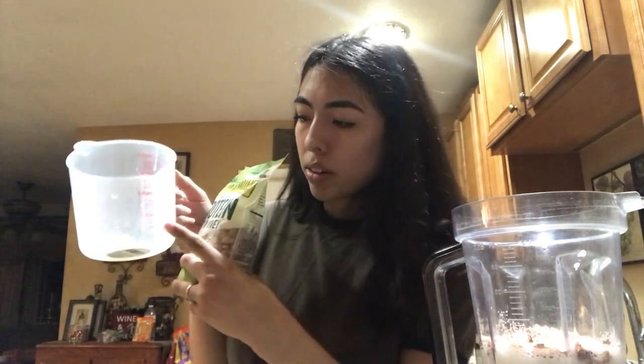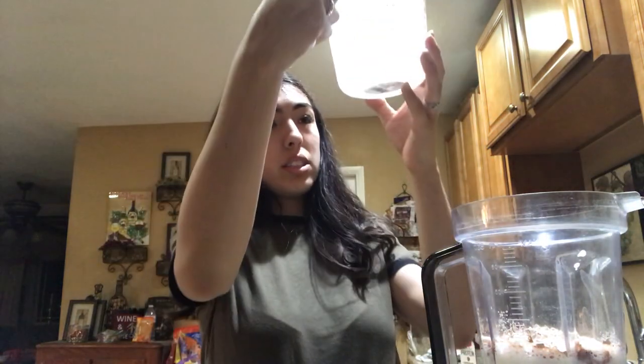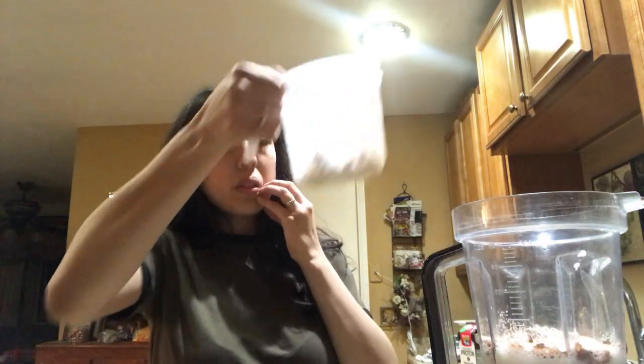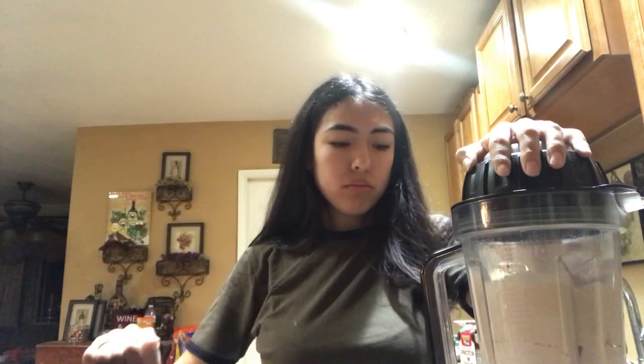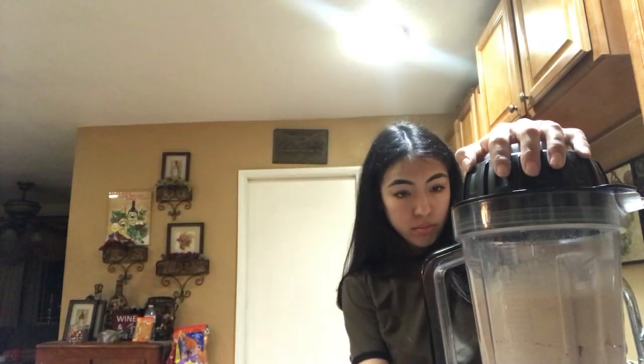A half cup is only right here. How is this a half cup? Oh yeah, that makes sense — yep, that's a half cup. It got very loud so I'm just gonna take out the sound for you guys. I blended it some more — here's me blending it some more and blending it some more. You guys get it.